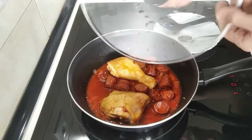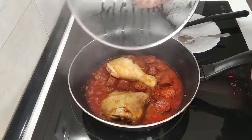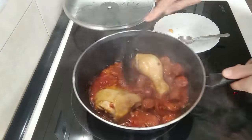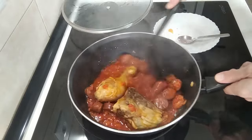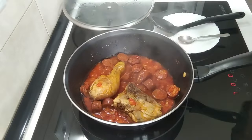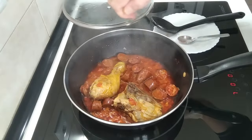And I'm going to cover it and just leave it five minutes there. So five minutes are up, and this is bubbling away nicely. So the next step will be to add a vegetable stock cube, which I'm going to crumble in.